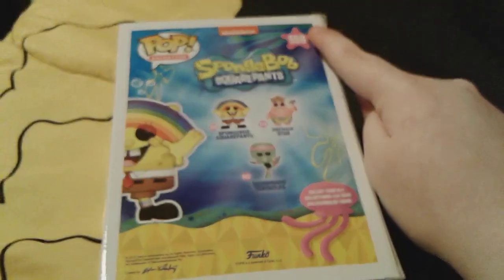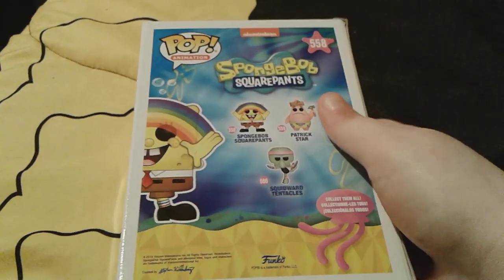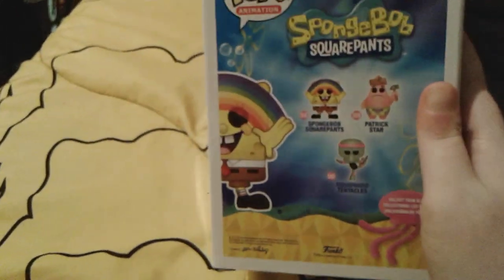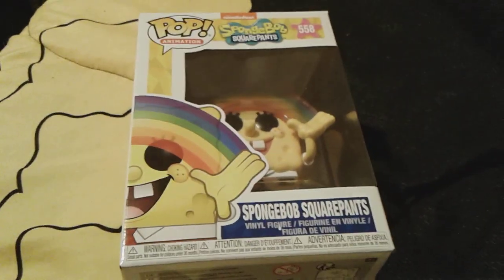And obviously he is number 558, and then there's a cute little animated picture right there, like half of him, and he was made in the year 2019. So let's go ahead and get this little cutie pie out of this box right now, so I'll be right back.